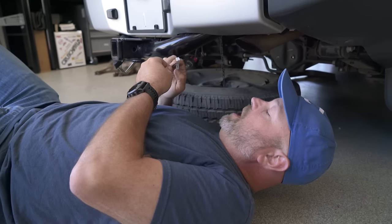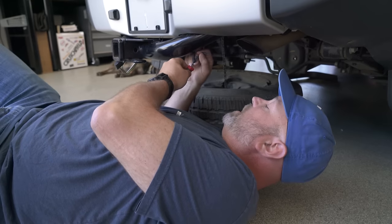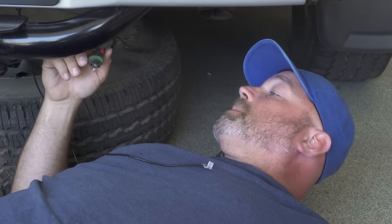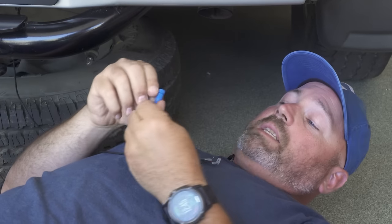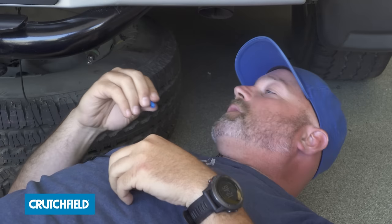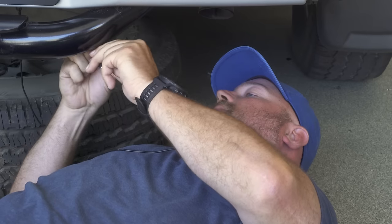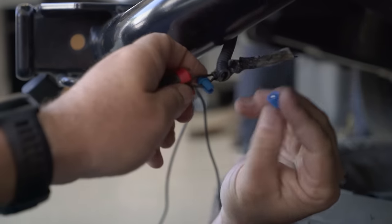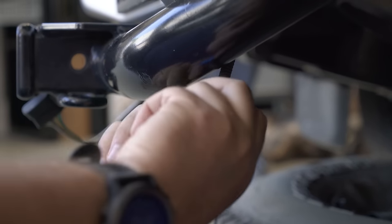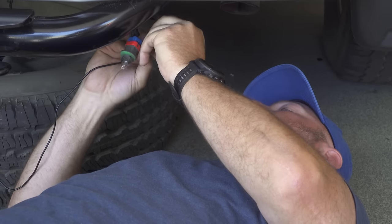Next we're going to go under the bumper here and connect power and ground to the license plate lights to get this license plate frame to light up. We've got 12 volt and ground. I've used a multimeter on these wires here to determine which is our 12 volts and which is our ground for this light. I'm going to use posi taps to tap into these wires so we don't have to cut them. We'll go ahead and tap into the positive wire to give us 12 volts.